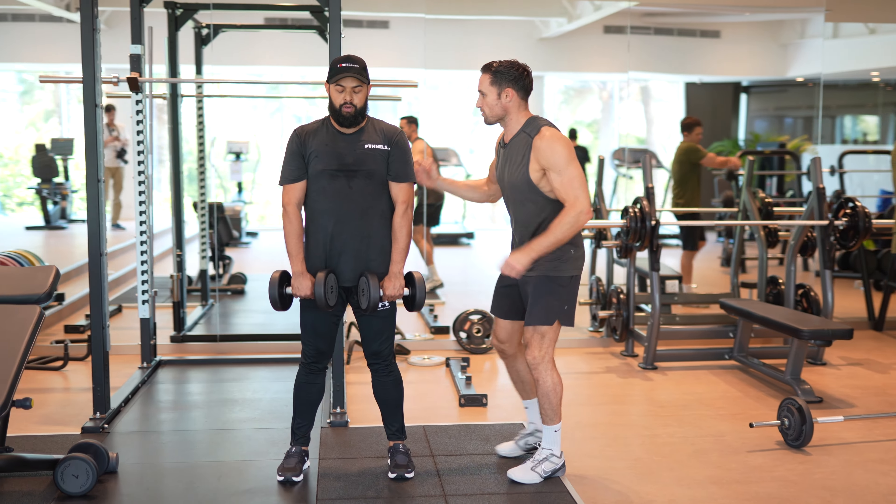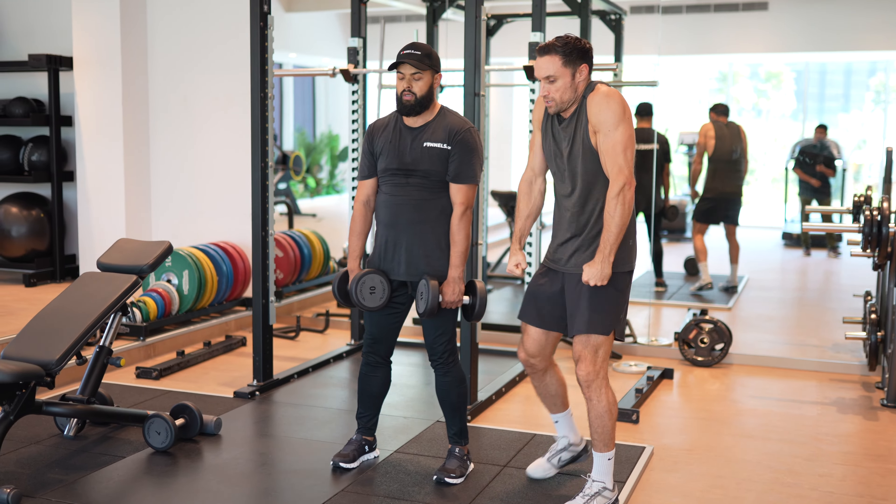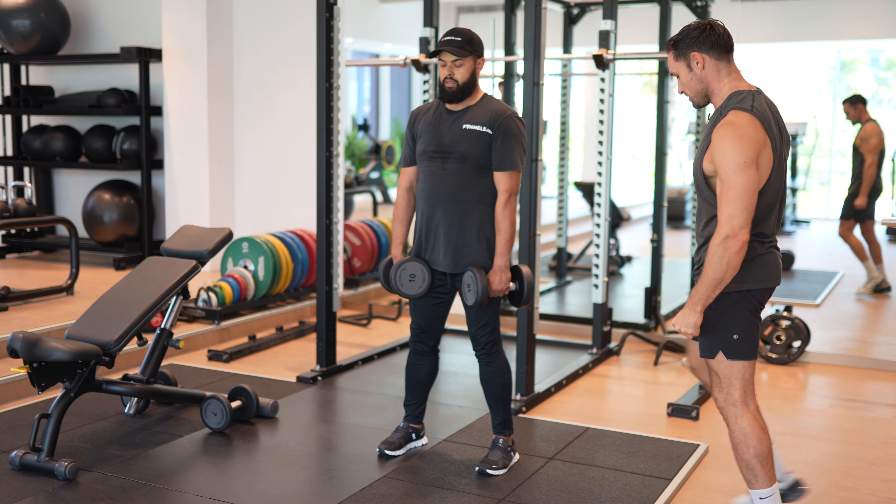Now just one more little thing: relax your shoulder blades down. I don't want you doing this when you're doing it — tense. Trust yourself. Okay, let's go.